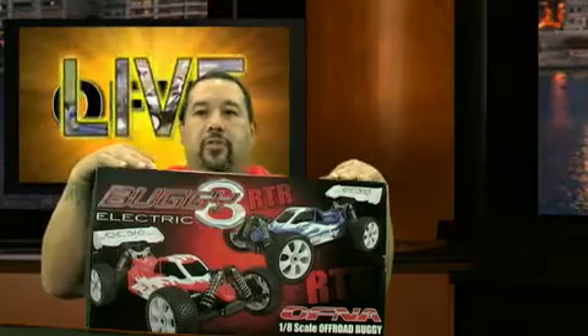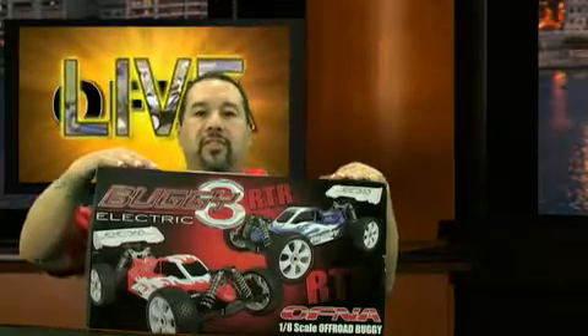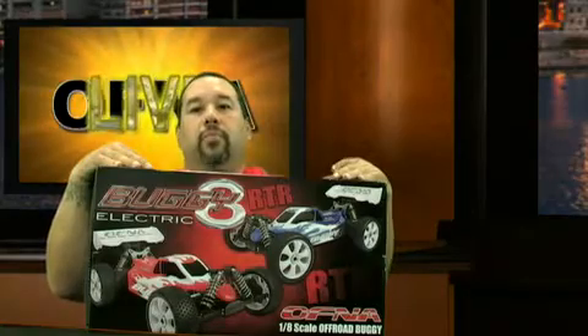This will be four-cell operated, plug and play — no programming necessary. It comes with a 1900KV motor and everything is just about assembled for you.